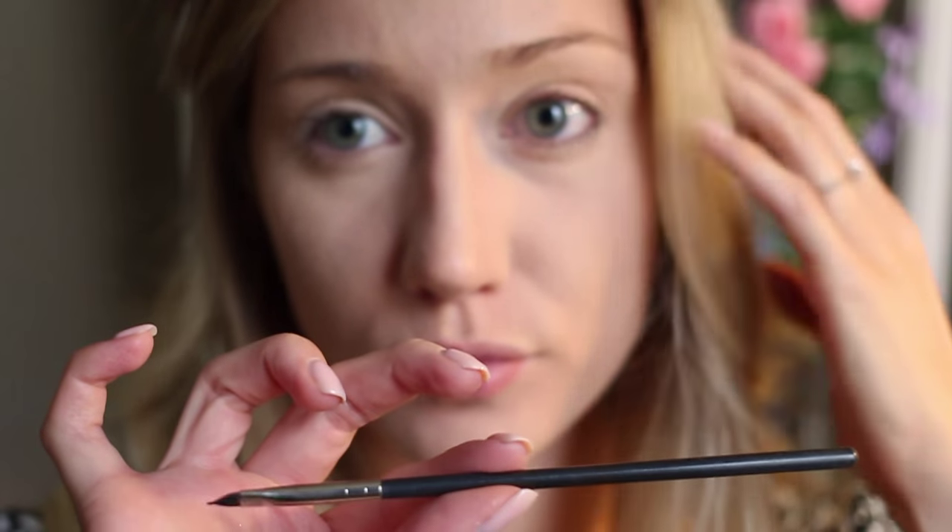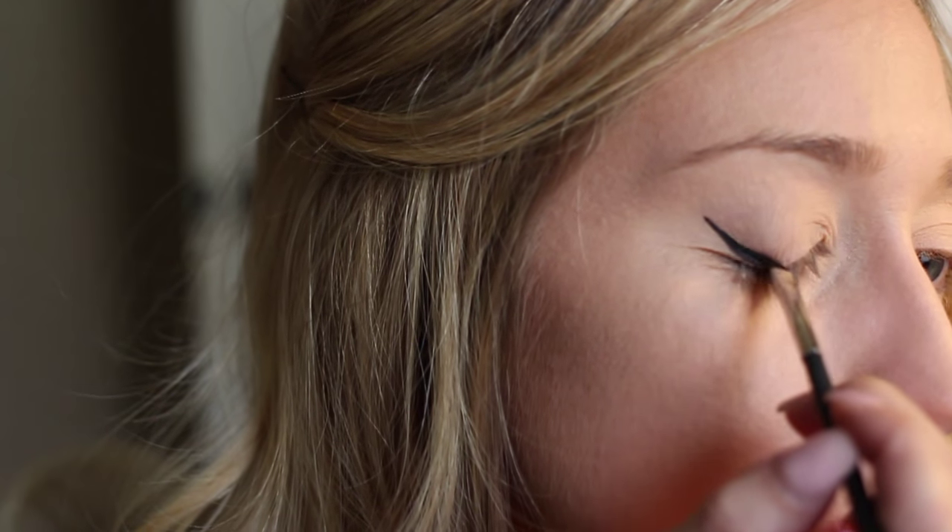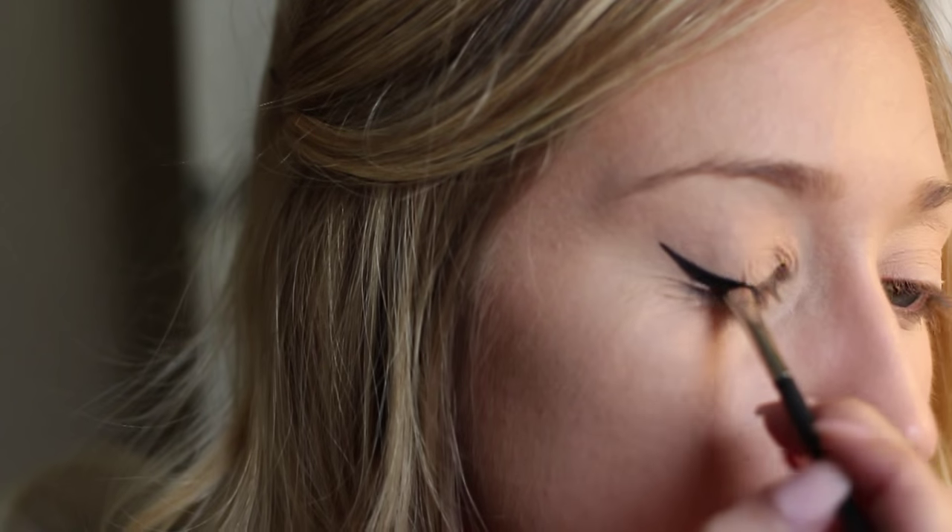Next, I'm going to get my MAC eyeliner brush and a little bit of alcohol. I like to make sure that my synthetic brushes are really clean for detailed work like a wing — using alcohol is really nice because it dries quickly and it keeps things really clean. And I'm going to use my elf gel liner for my wing. I just start on the outer corner and work on the point and kind of flick it out right at the end.